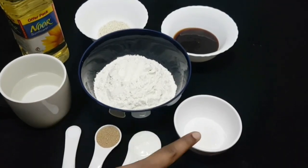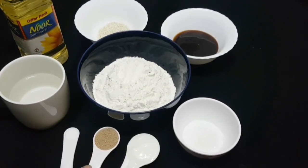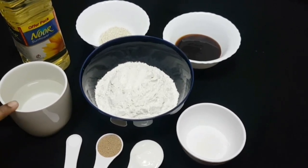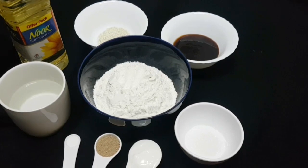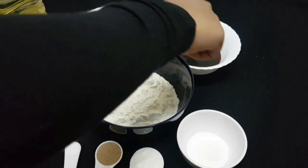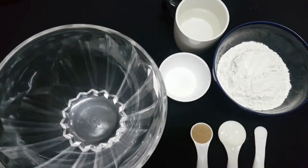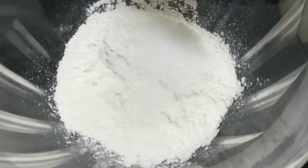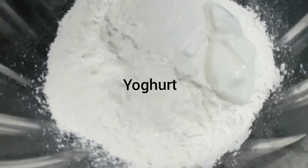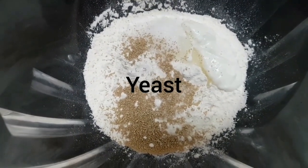1 cup of maitha, 1 teaspoon of panjasara, 1 teaspoon of thyri, 3 teaspoons of yeast, 1 cup of milk, 6 cups of olive oil, 2 cups of sunflower oil. Mix 2 teaspoons of olive oil, 2 teaspoons of soy sauce.